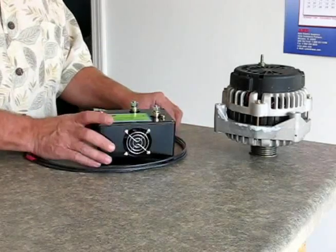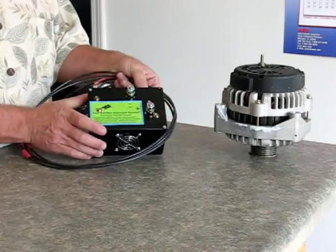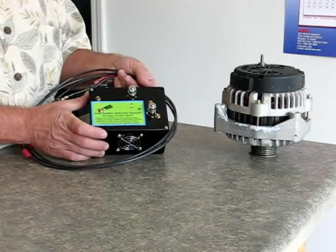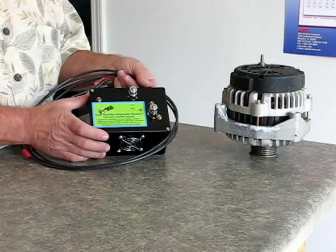Welcome. Today we're going to install the dual rectifier alternator system, the Quick-Difier by Quick-Start. I'm going to show you how easy it is to install this.